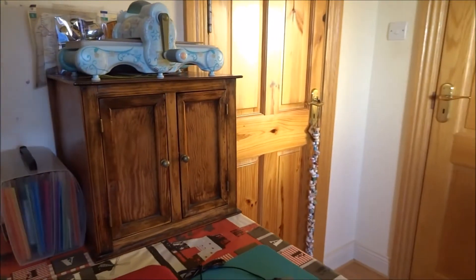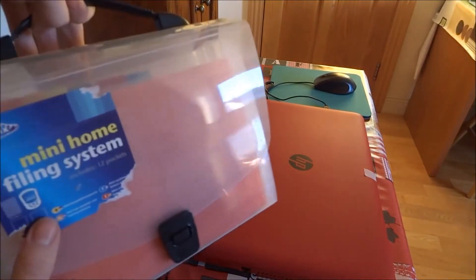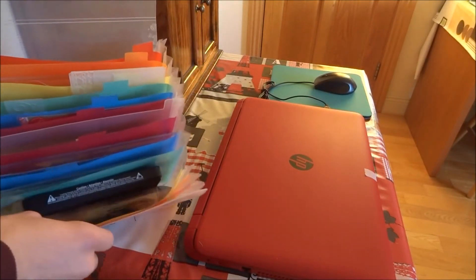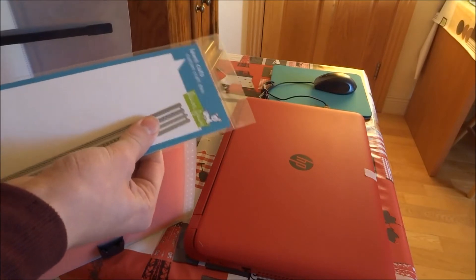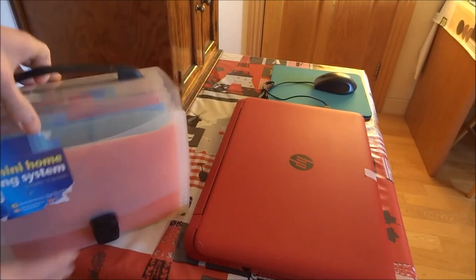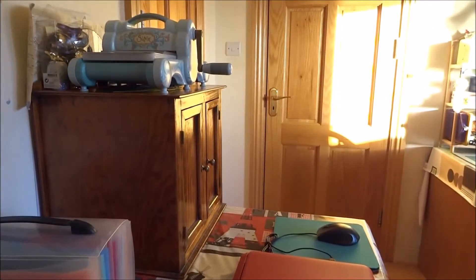I'll show you how I store my dies. I keep them in this little home storage filing system — it's like a mini filing system, just about half the size. I keep all of my dies stored there and I tend to keep them in their original packaging because I don't really want to buy storage pockets for them. It works fine right now — I don't have that many dies and they all fit in here.